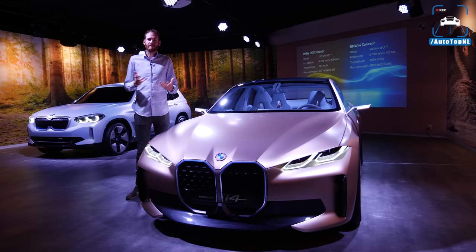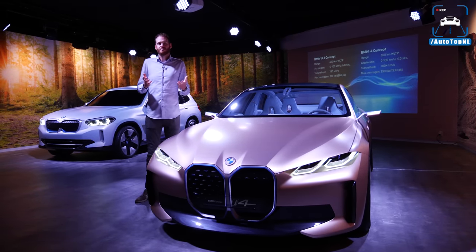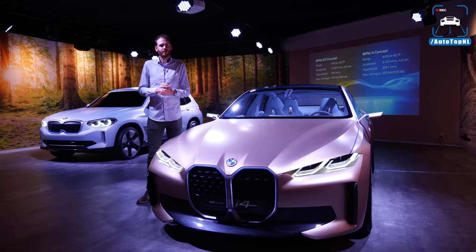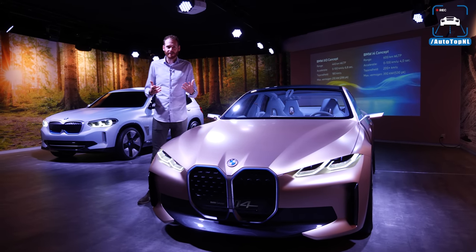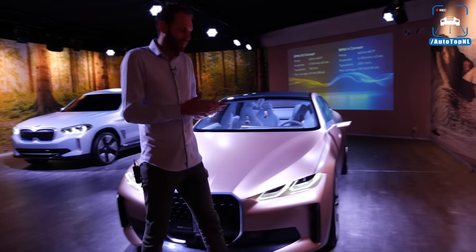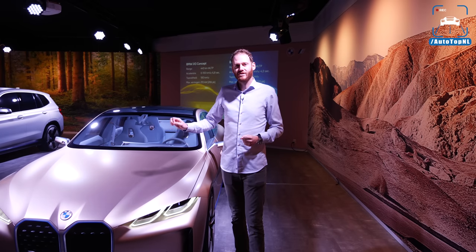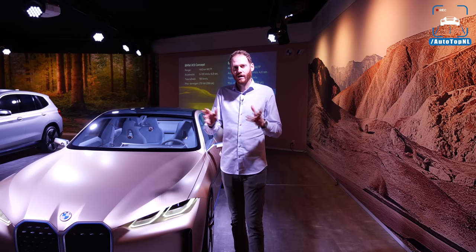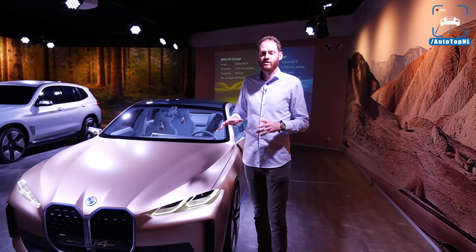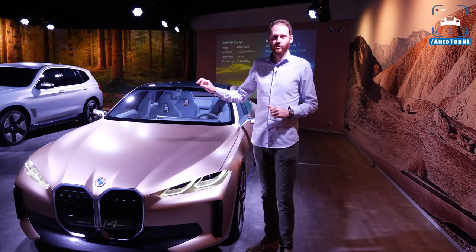Normally I'm not a big fan of these concept cars in closed rooms, because you're always a bit disappointed when you see the real result. When the production car is finally revealed, you always feel like the concept car was better or cooler. But today that might not be the case, because this i4 concept is 95% production-ready. So pretty much all the cool stuff we see on this car will be on the production car, and that's why we are going to show you this today.